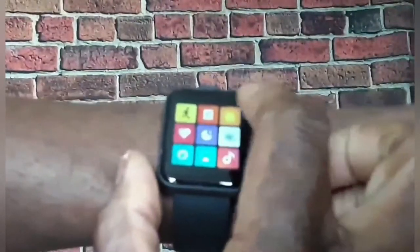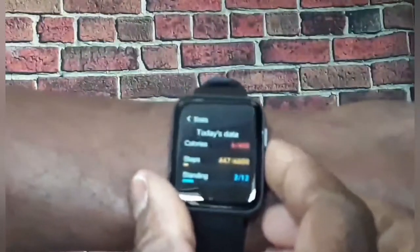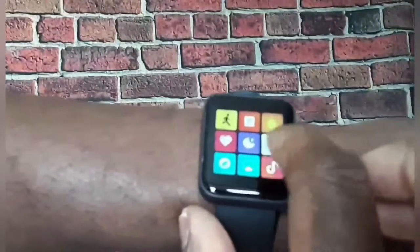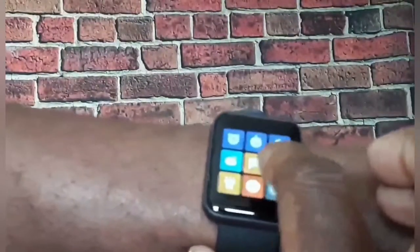So you got your heart rate right there. You got your stats on the outside right there. You got your TikTok obviously. You got your alarm settings. You got find-my-phone when it's connected — you can do that. You got your touch lights, everything right there.